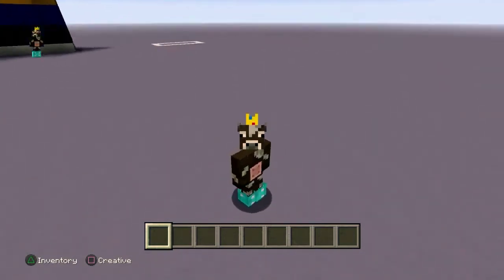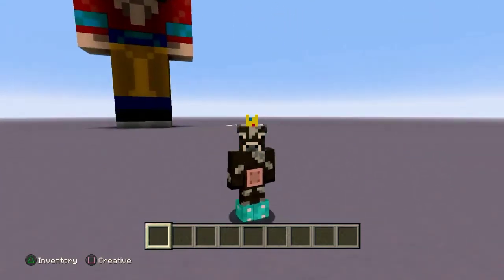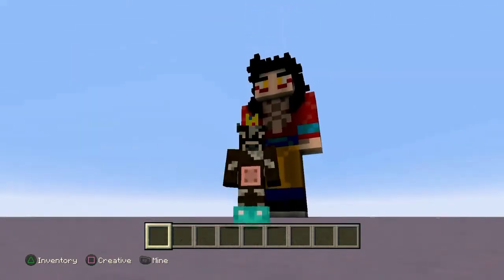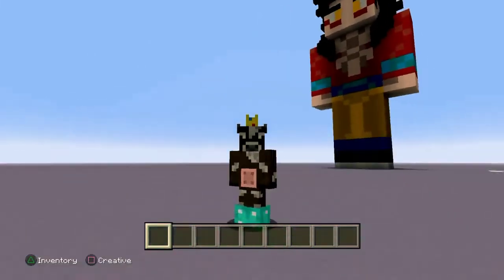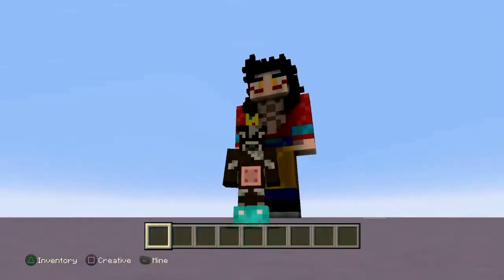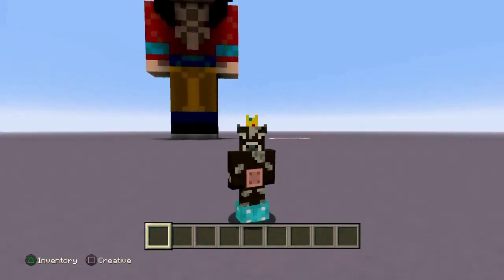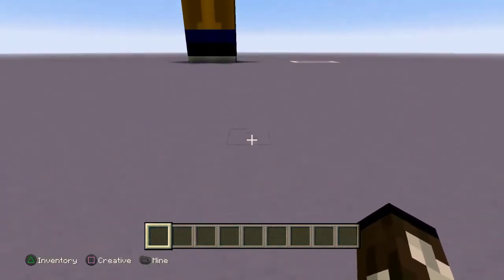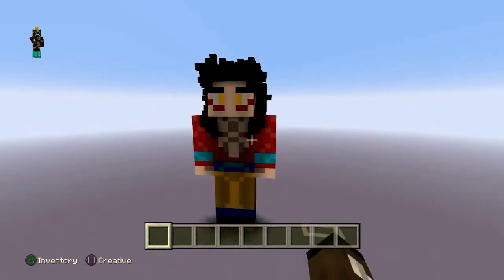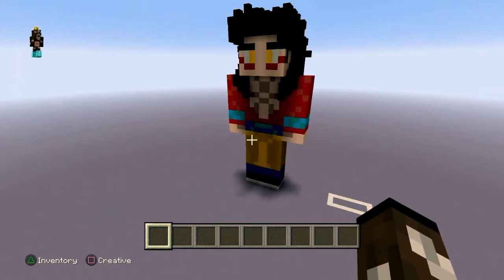Yo, what's up guys, this is Beef and welcome back to another Minecraft studio tutorial. We've been away for a month or so, sorry about that. But yeah, we're back. School started, that's one of the reasons for the delay. So let's get into it — we're going to be making Super Saiyan 4 Vegeta. I'm making him right next to Goku because you know, Goku and Vegeta.